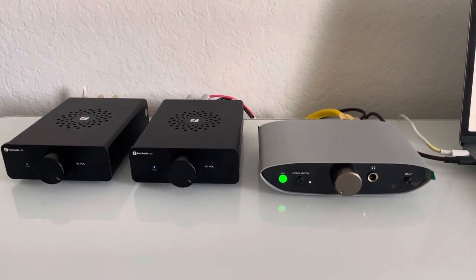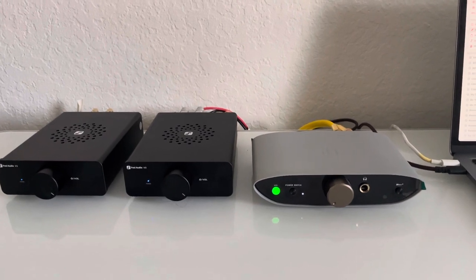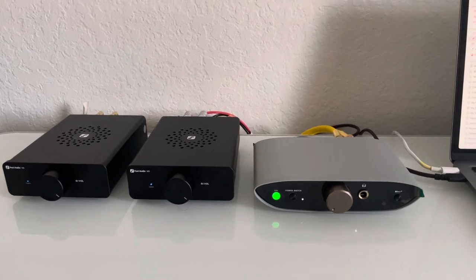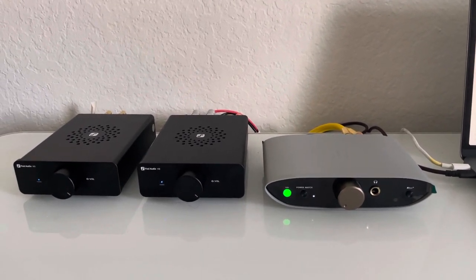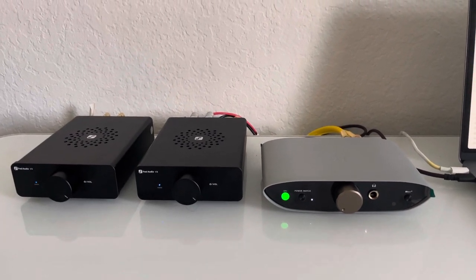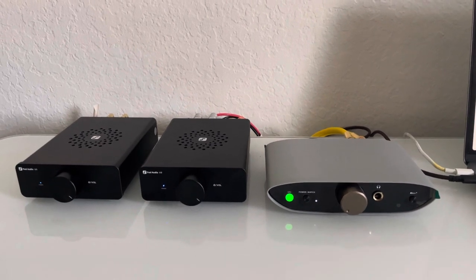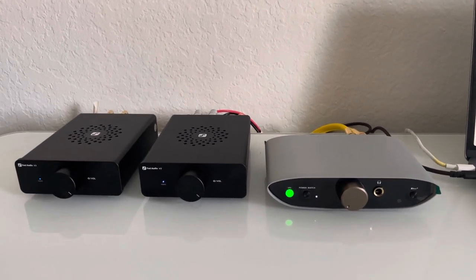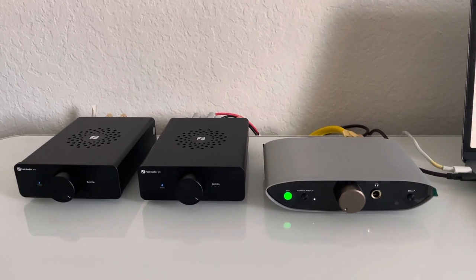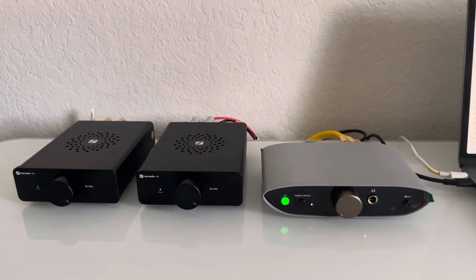It's kind of shocking what you have here for somebody looking to enjoy their system and spend a thousand bucks — or even under $750. This sounds really, really good. If you have questions, please leave them in the comments below. Thank you for watching, enjoy the music.